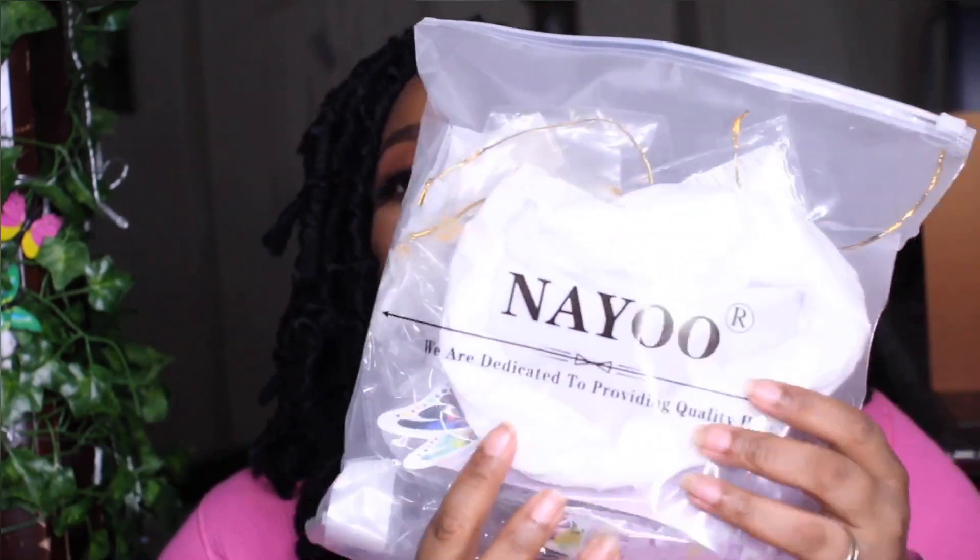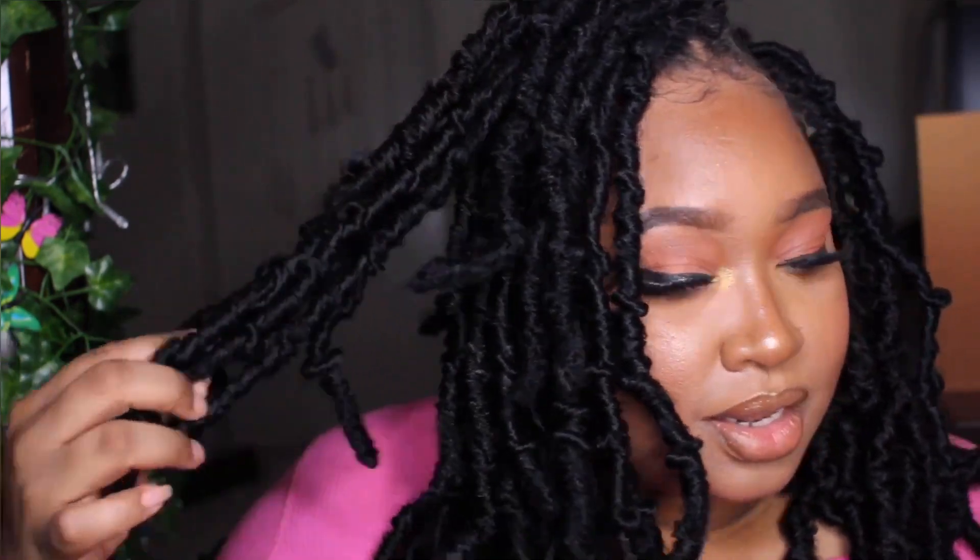This hair is from Amazon — Nayoo, N-A-Y-O-O — that's the name of the company and they sent me this beautiful hair. I hope you guys will let me know if you get the hair and if you try the style. Don't forget to like this video if you enjoyed this content, comment below and let me know if you're feeling this look and if you would try this style. Thank you guys so much for your support, don't forget to subscribe to my channel.